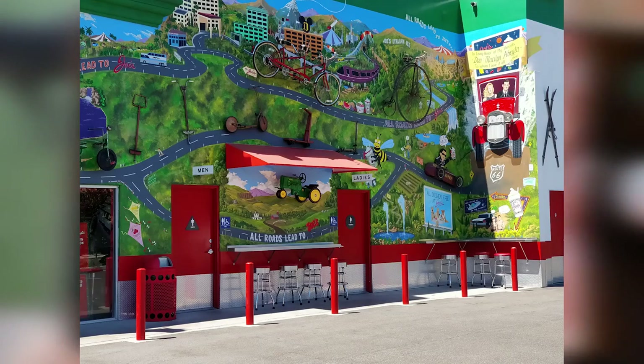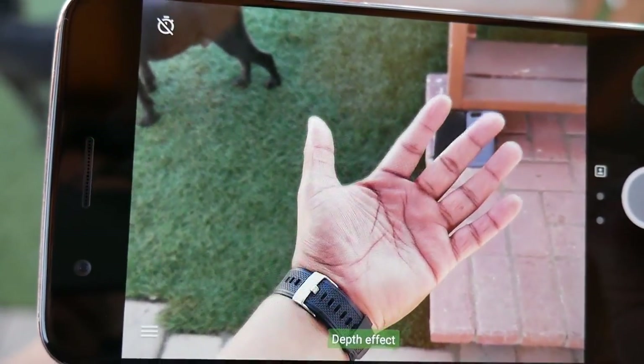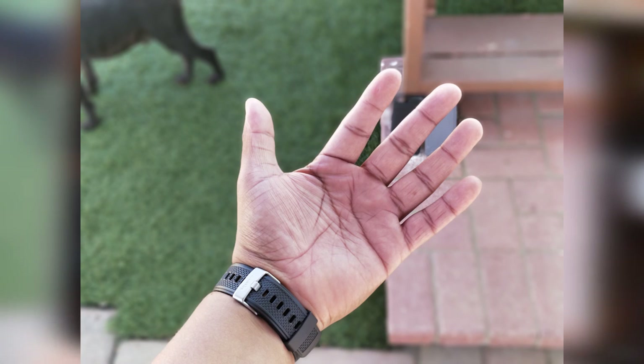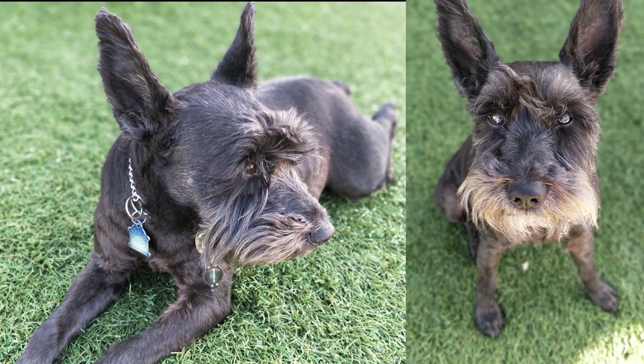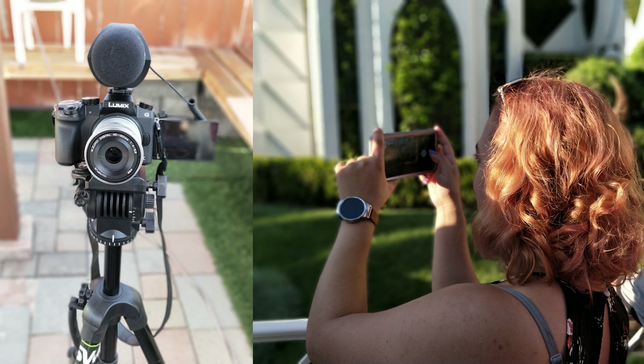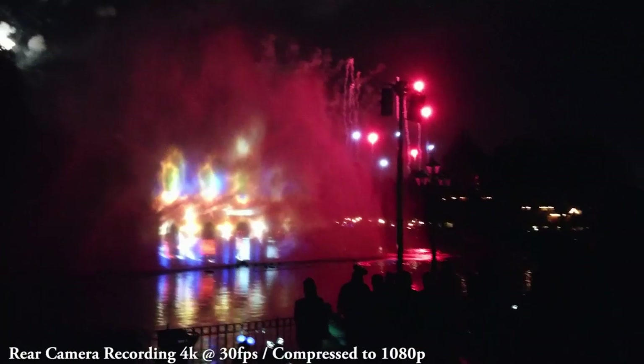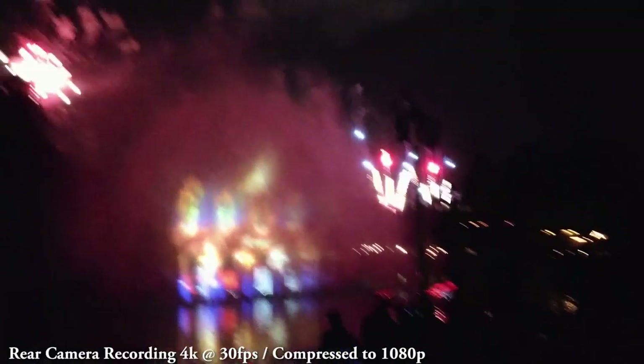There is portrait mode, which uses both cameras to achieve a bokeh effect — blurring the background while keeping the subject in focus. Sometimes you get a good shot and sometimes you don't, depending on lighting. I found it works well most often outdoors. The front-facing camera has a 16-megapixel sensor and produces clear, sharp images for a front camera — great for selfies — and also records in 1080p.